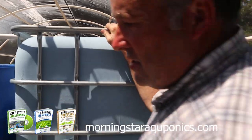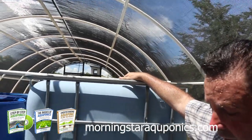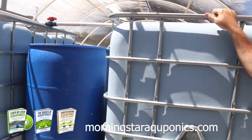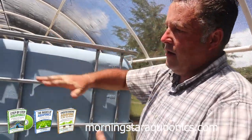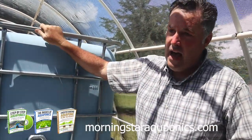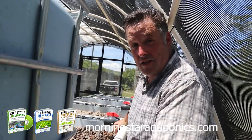So there you have it — this is the system. Normally you should keep your fish tanks covered, and you should keep your swirl filter and biofilter covered to prevent algae growth on the inside. We will be covering the sump pit as well, just to prevent algae growth as much as possible. You can go to MorningstarAquaponics.com to download my e-book that will teach you how to build this system. I also have a 14-bed grow bed half-barrel system that teaches you how to build that, plus a greenhouse around it. Thank you very much — please check out our other videos on the channel. Have an amazing day!